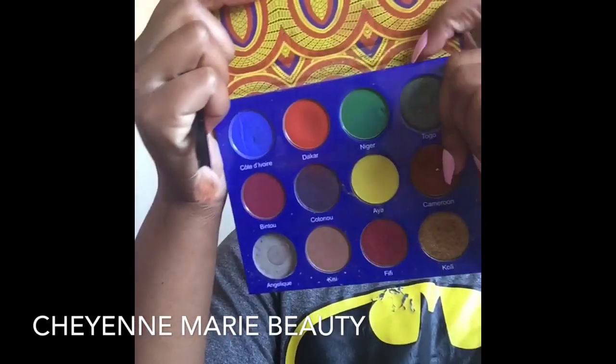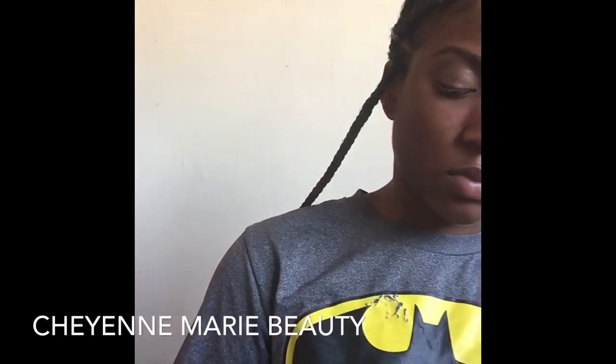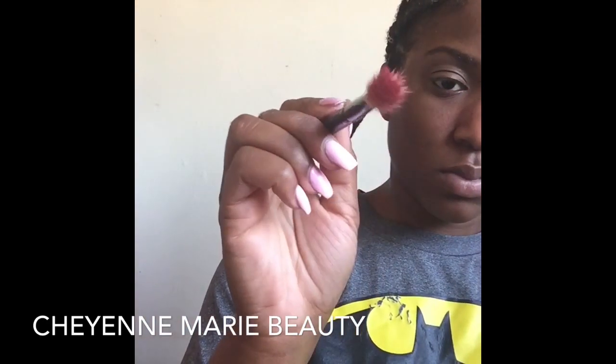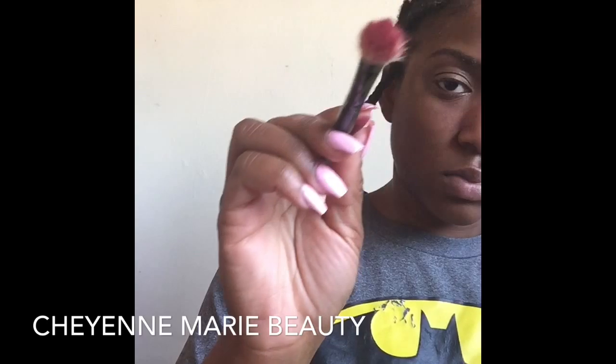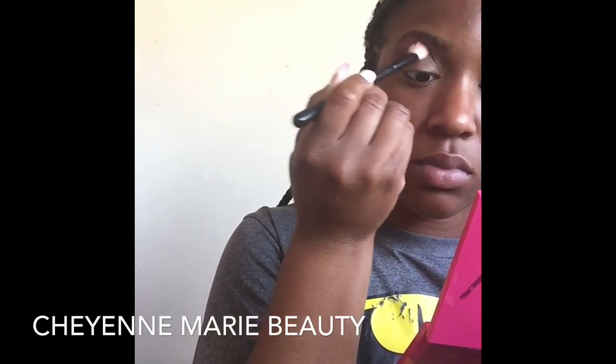Let's get into it. So I'm using the Afrique by Juvia's Place palette, going in with the shade Bintu. It's just a really beautiful matte soft red. I really do love this palette. I feel like it has a lot of good staples and colors you wouldn't typically find in other palettes, and it's really good to have one palette that has a diversity of color.